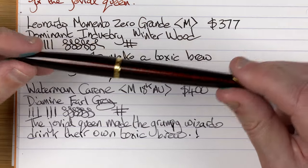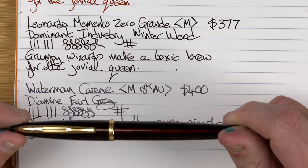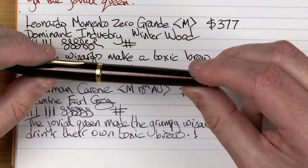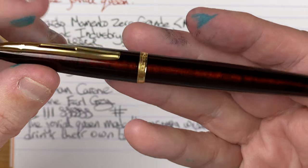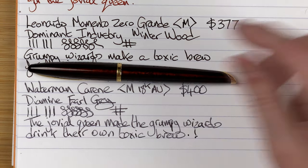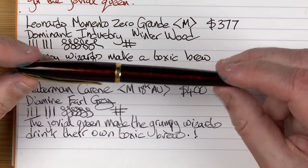This is such a nice pen to use. It's not a pen I take out of the house very often — similar to the Leonardo Memento Zero — because if I lost it, the money to replace it would be hard to justify. It is so nice though. I love this material; it's got like an orangey-brown colour where the light reflects on it. Not as much feedback as the Memento Zero Grande — honestly not as much as most of these pens — but it's still enjoyable. And I do like this Earl Grey in there; just look at all the shading we're getting. So this is the Waterman Carène.